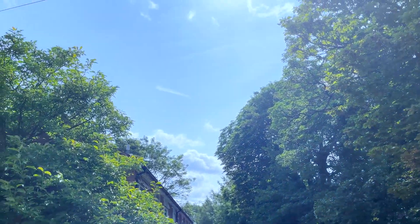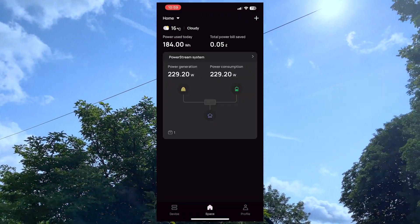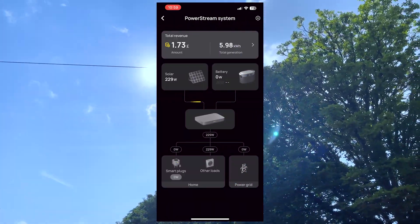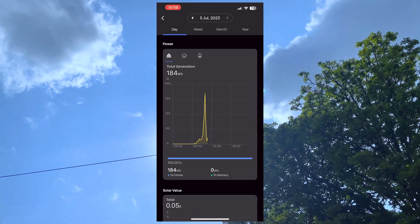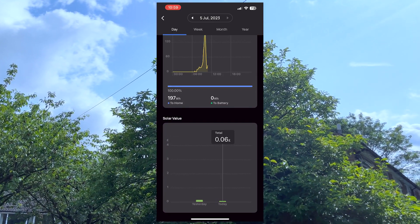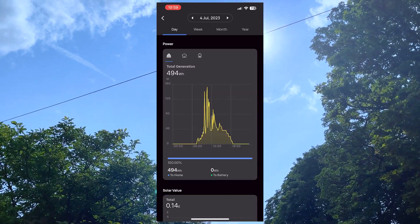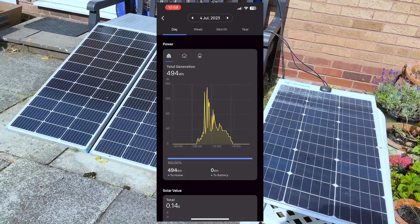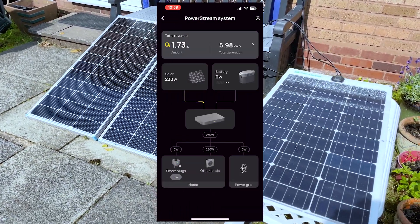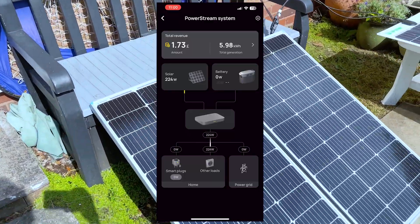At the time of recording it was around 11am in the middle of July. It was sunny and the input on the EcoFlow app shows around 230 watts. Since I don't own an EcoFlow portable power station, all the generated power goes directly to the home grid. Our typical electricity usage during the daytime is around 300 watts per hour, so technically this unit covers most of our usage, reducing the amount of electricity we need to draw from the utility company's power grid.